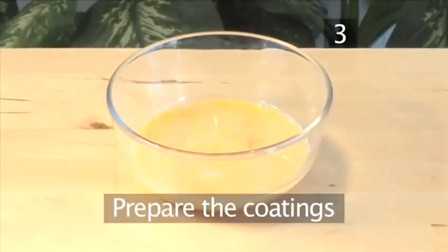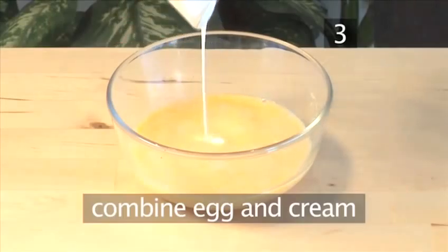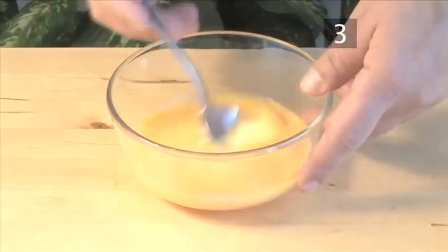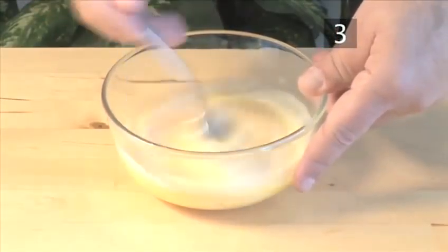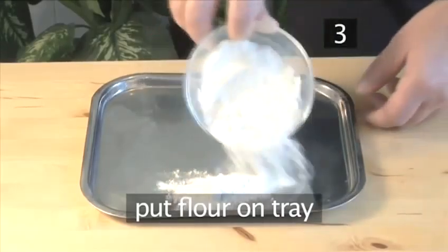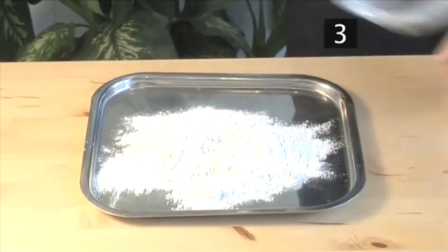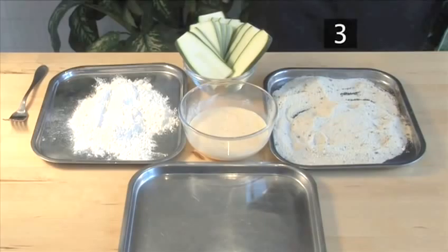Step 3: Prepare the coatings. Add the cream into the beaten egg and combine together well. Then tip the flour into a tray. Now arrange the seasonings on your worktop in preparation for coating the zucchini — begin with the flour, then the egg mixture, and the breadcrumbs.